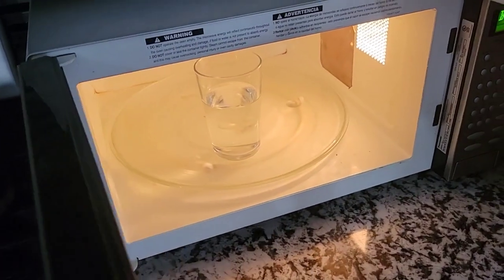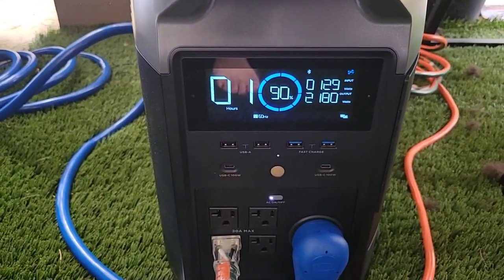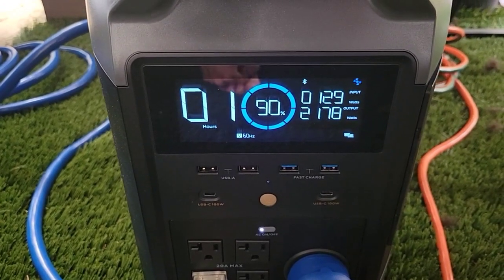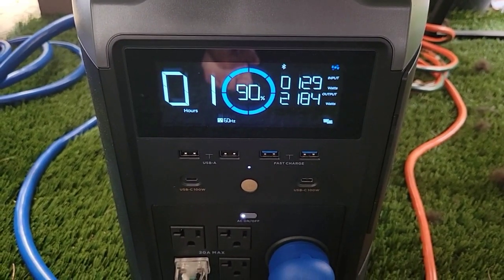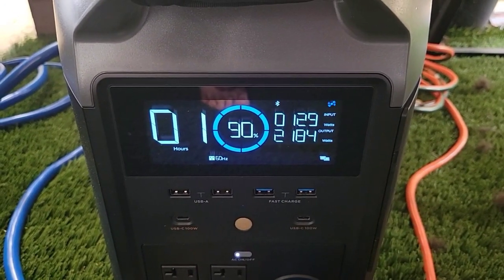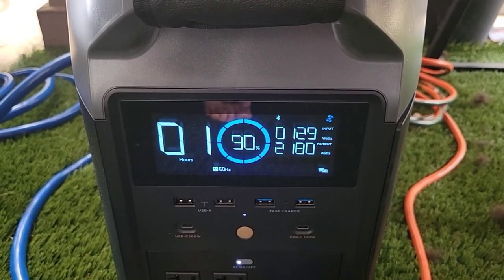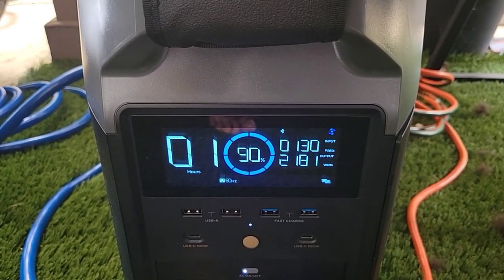We have some water in there and we're going to try running the microwave for a minute. It's showing we're pulling 2180 watts, so the microwave pulls about 2000 watts when running. We obviously have to manage the load so we don't exceed 3600 watts, but this is a good test.